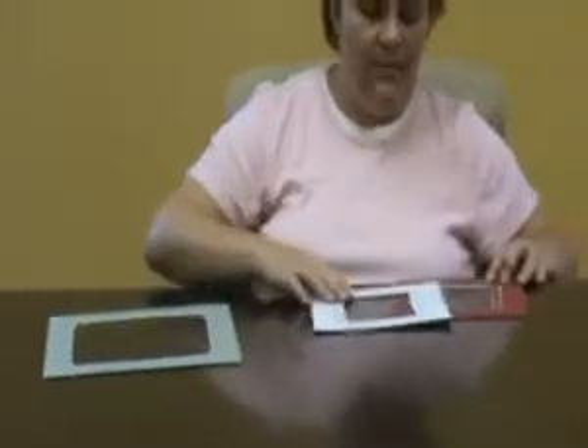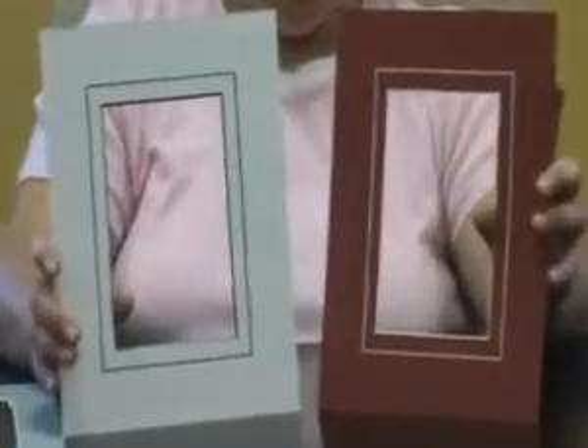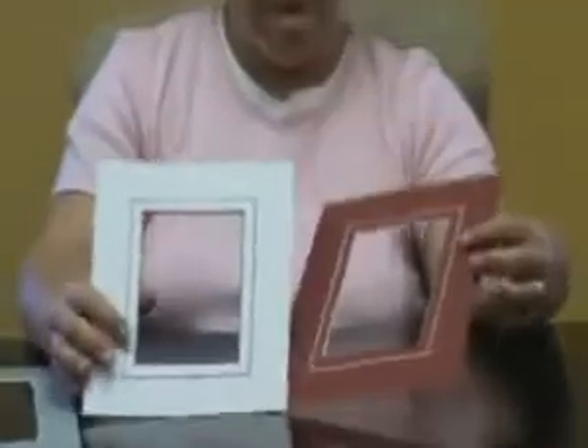You can also cut decorated corners to further enhance your picture. Please check our website or catalog for the corners that we offer. We also can cut v-groups. V-groups are a thin line around the opening of the mat. On a black core mat the line would be black, and on all other mats the line would be white. We can also cut multiple opening mats.